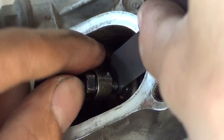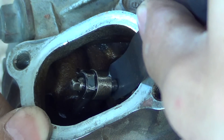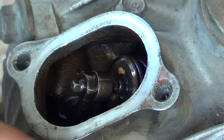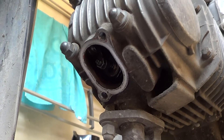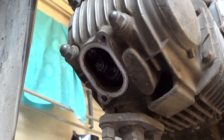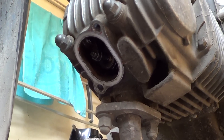After that, recheck the clearance between the rocker arm and the valve stem. If the blade can be inserted into that gap, the valve clearance is at the standard size. For the exhaust valve, adjust in the same way as the intake valve: loosen the lock nut, turn the adjusting screw, and insert the feeler gauge.